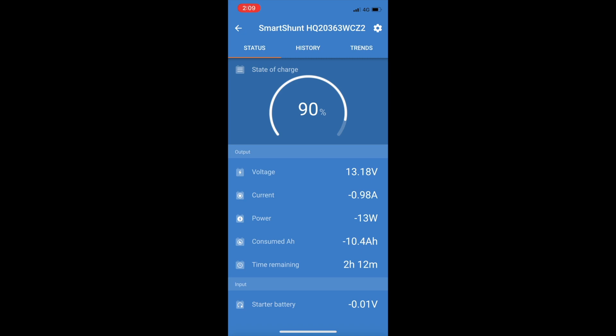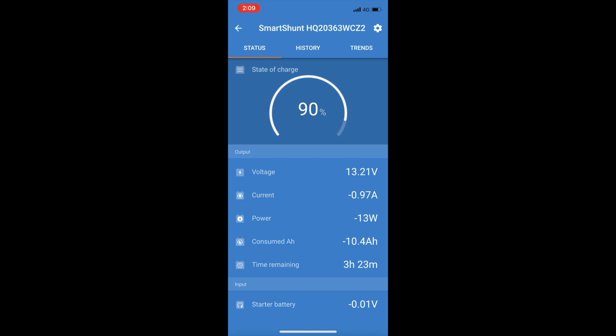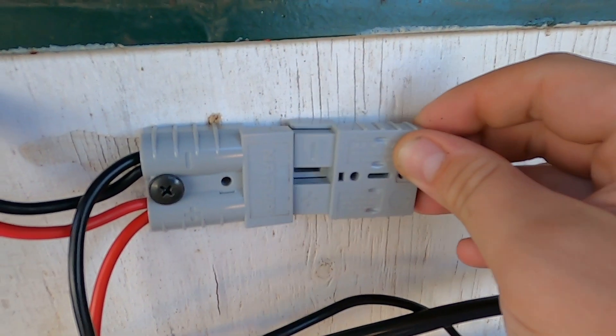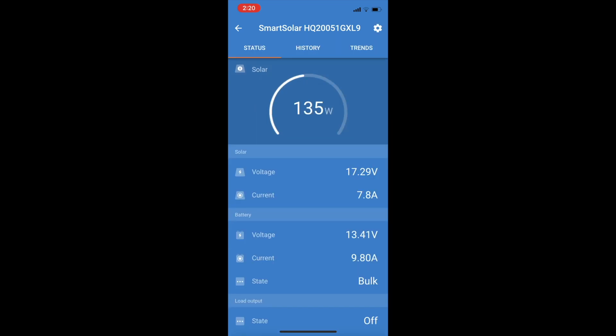We've run it down to 90% capacity. The idea now is we're going to hook the solar panel back onto the charge controller and see how long it takes for the Victron charge controller to charge the lithium battery back up to 100%. The solar panel we're using for the test is a Ridge Ryder 150 watt solar blanket hooked straight into the Victron charge controller. Just take note of the time — it's 20 past 2 and we've just got the solar panels on. We're at 135 watts — pretty good — and 9.9 amps going into the battery. I said I'd be stoked at 10 amps and it's got 9.9, so that's unreal.